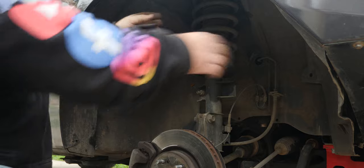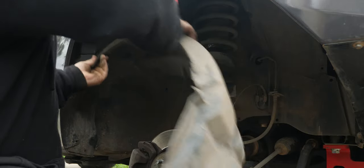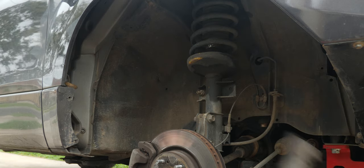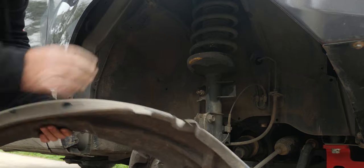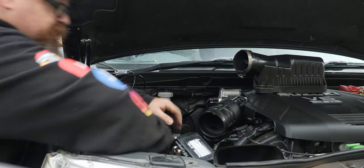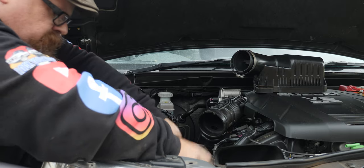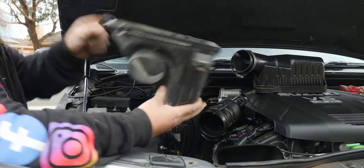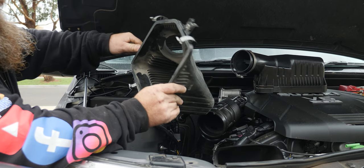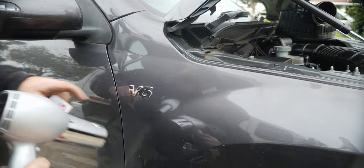Pull the last clip out and we should be able to pull the inner guard out. Now with the inner guard out we can take the air cleaner box out. The air box lid is held by three 10mm bolts — let's see how that works out. Air box is out — there's plenty of sand from Robe, Beachport, and Portland. They might be getting a wash!